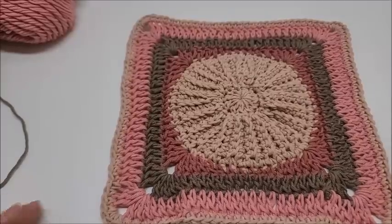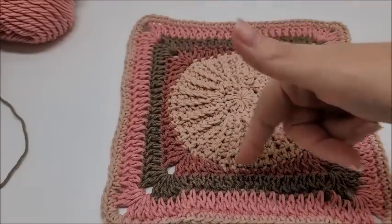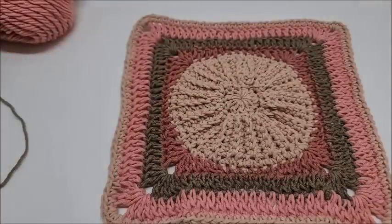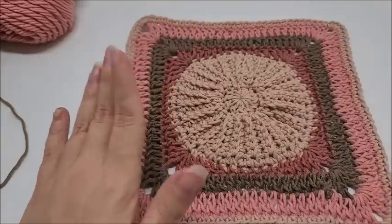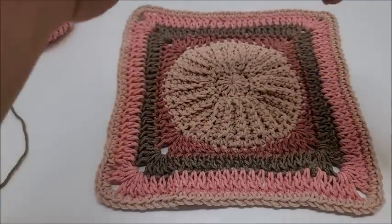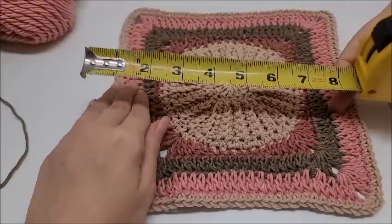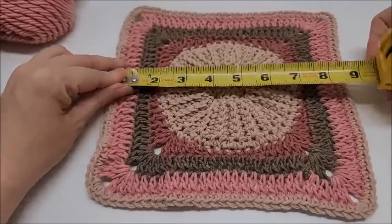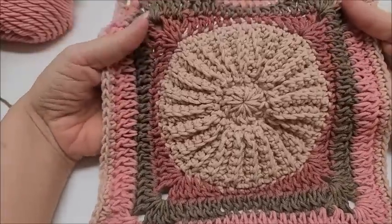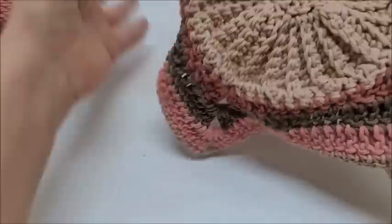Hi everybody, this is Crystal. Today I'm going to show you how to make this rib-type granny square — I'm calling it my sundial granny square. I'll show you how to make the center ribbing, which works well for face scrubs if made in cotton, and then how to square it off into a granny square you can use for bags, tops, jackets, vests, blankets, and more. It's about a 9-inch granny and I think it looks really cool.